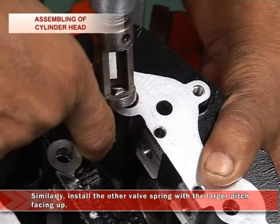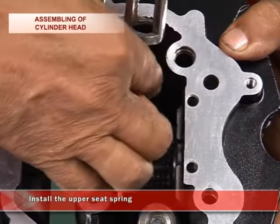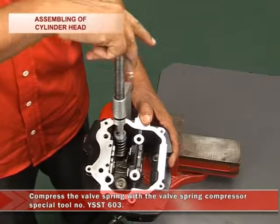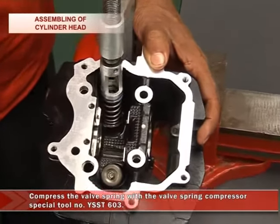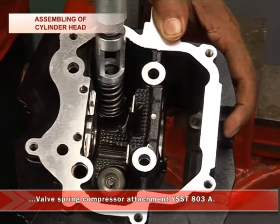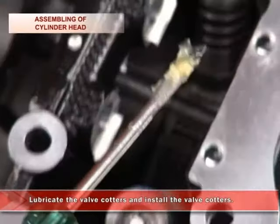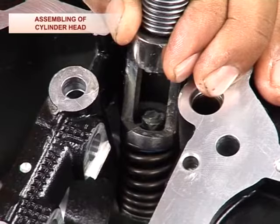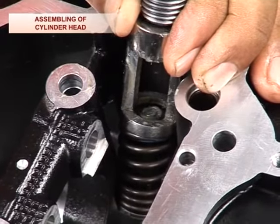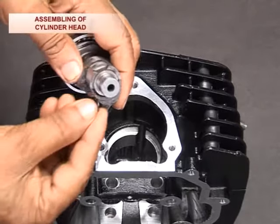Similarly, install the other valve spring with the larger pitch facing up. Install the upper seat springs. Then compress the valve spring with the valve spring compressor special tool number YSSD603 and the valve spring compressor attachment YSSD803A. Lubricate and install the valve quarters.